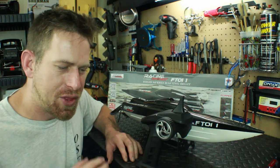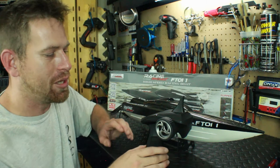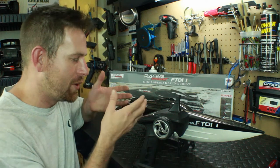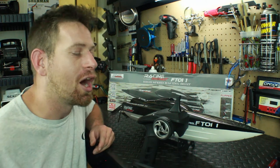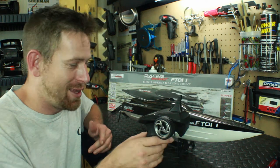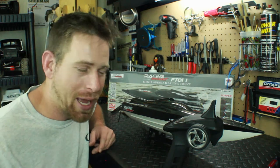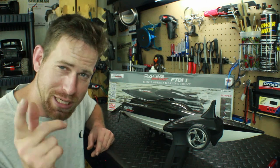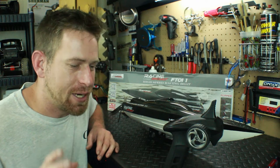I plugged the stock radio back in to try to fix it. For some reason I reversed the usual power-on order — I plugged in the battery first, then turned on the remote — and then I heard that beep beep. They were binding to each other. The stock remote and receiver binded together and started working, so I went out and did a run video. It did great — super fast and everything.